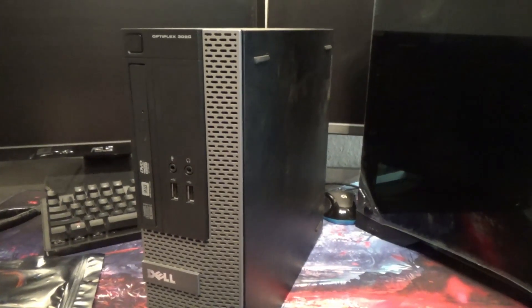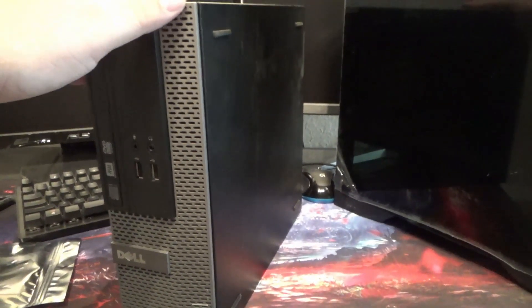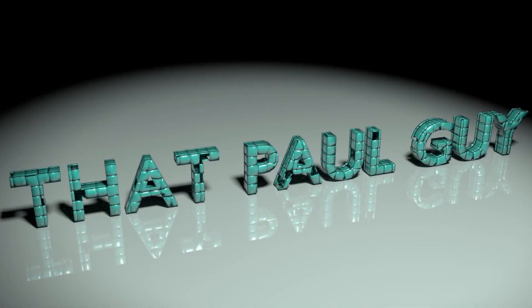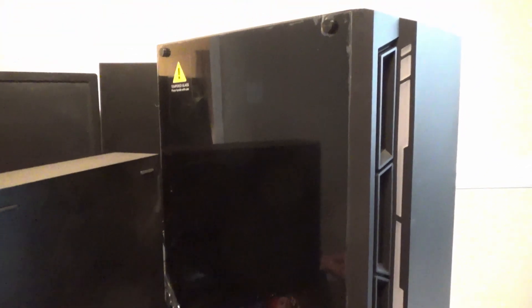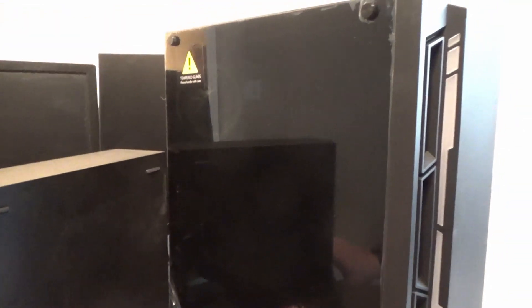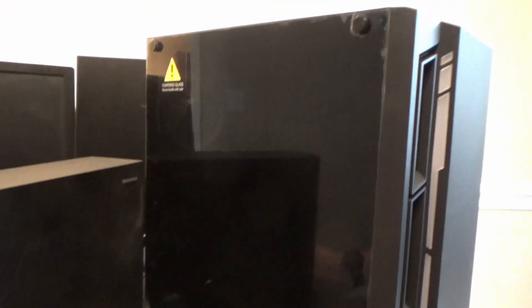Today we're going to take what's in here — a Core i5-4670 and all the fixings — and take this little Dell pre-built and see if we can move it into an Antec MX400 case. The motherboard should fit, but we'll need some extra stuff because Dell never makes it easy. We're going to use an 8-pin adapter from a 24-pin to 8-pin and see if we can make it work.